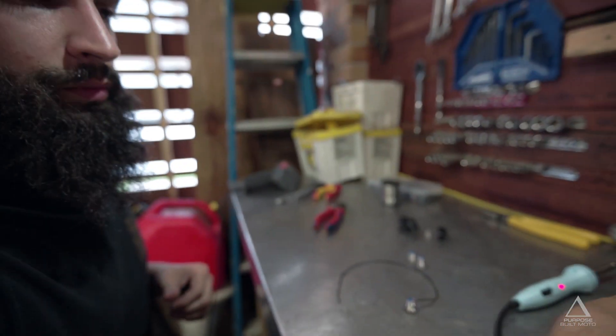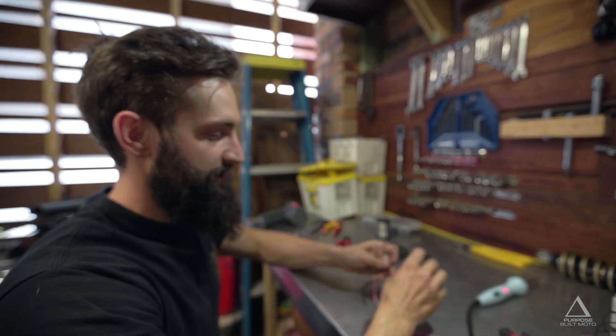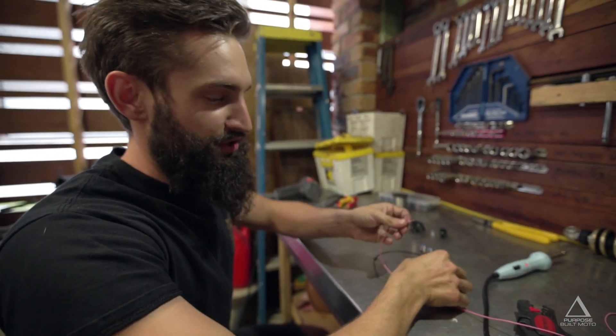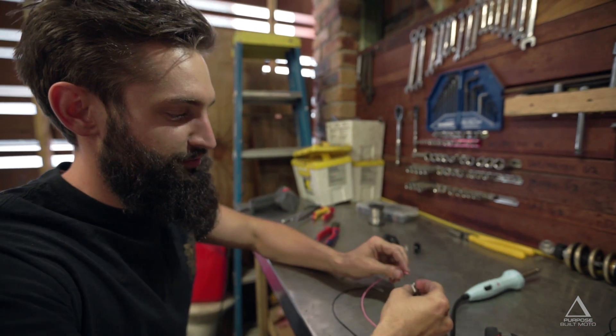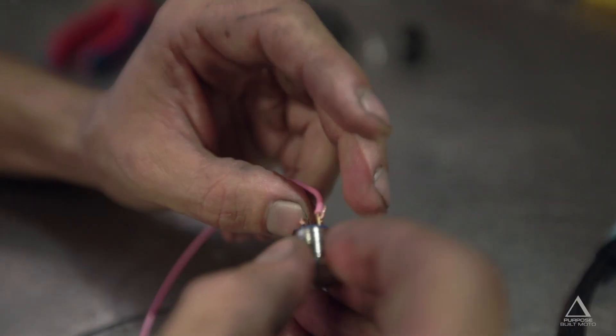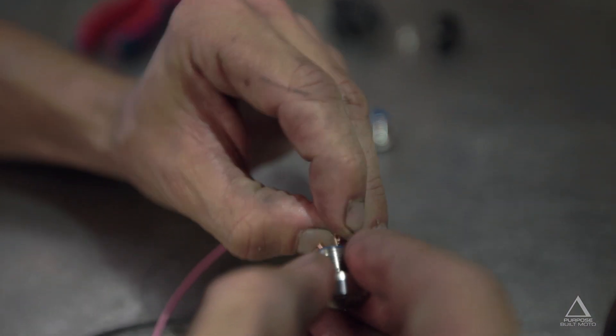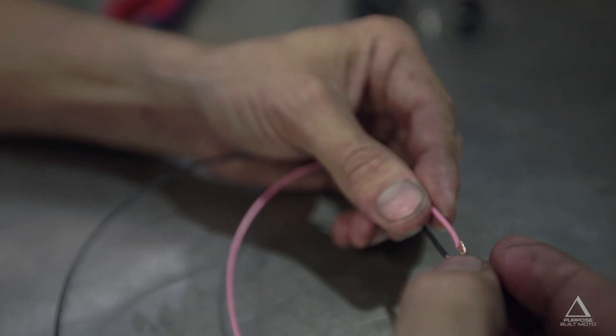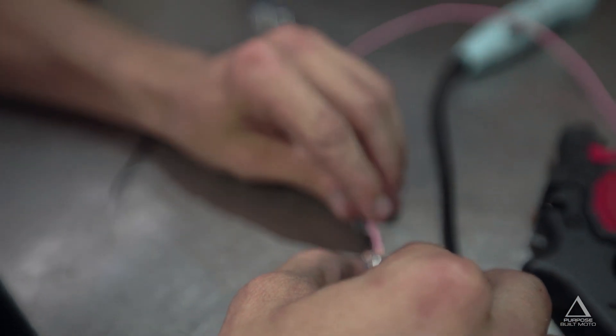Another thing to note when you're doing these solder joints is that it's really important to not heat up the push button switch too much. Too much heat into the switch can damage the switch life — it still works, but it might not last quite as long. So once you have your two joins done and your cables flowing off the switch in the right direction, we can solder them up.